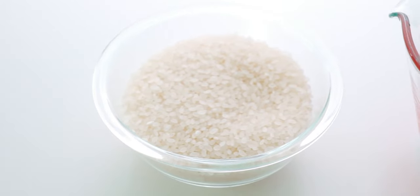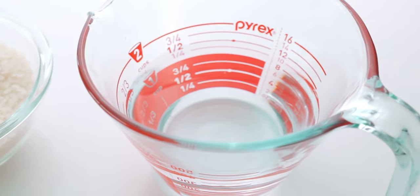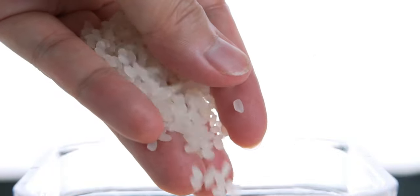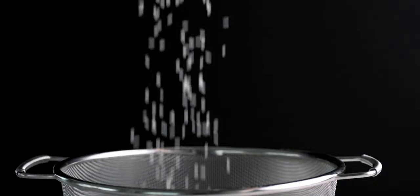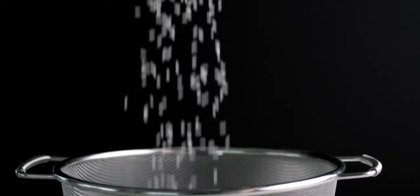We don't have to be that picky, but you do need to find Japanese short grain rice. It has a higher ratio of amylopectin to amylose than long grain rice, which not only helps the rice to stick together, it also keeps the rice from getting hard as it cools, which is important since we don't eat sushi hot.